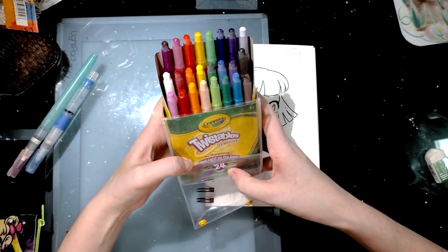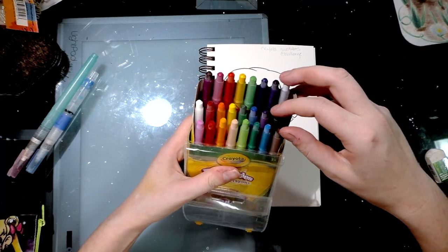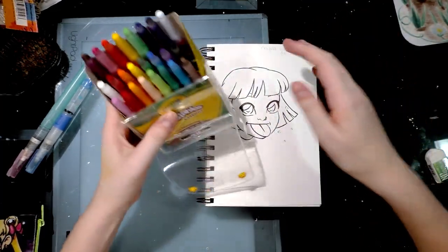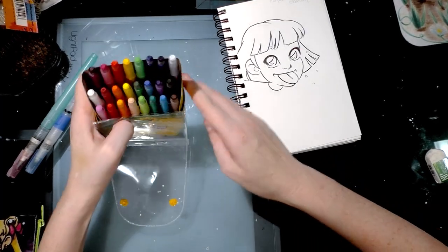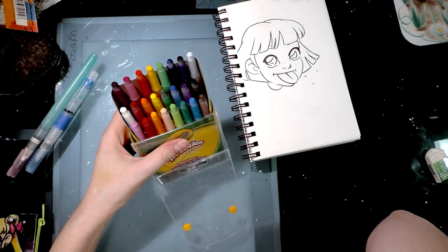So I have the 24-pack of twistables. I bought them for a presentation I was doing at the library — one of the libraries in my hometown of Luling — and they had supplies of their own so I didn't need to use them.